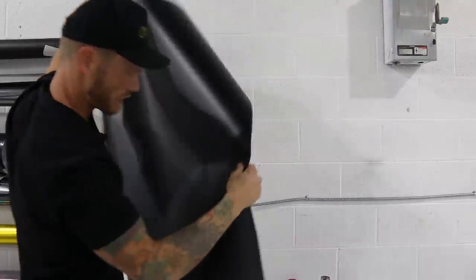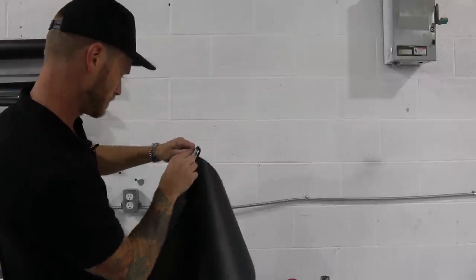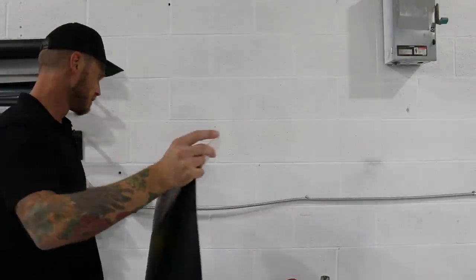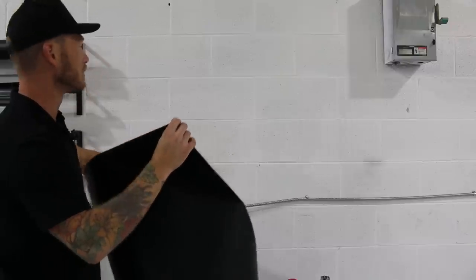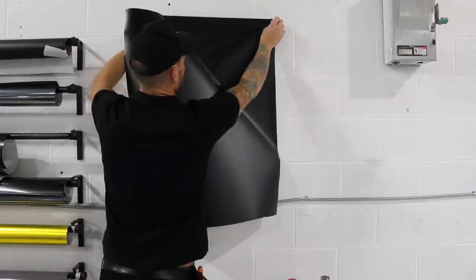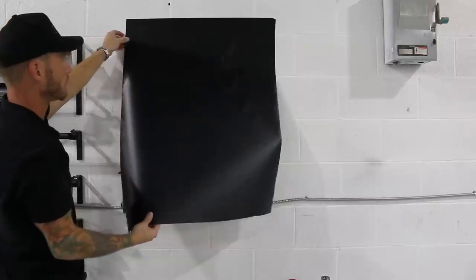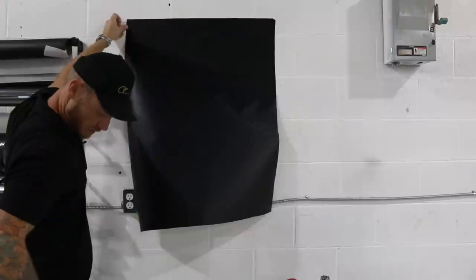I'm going to start with the wood grain. I'm going to cut this piece a little bit smaller — it's a bit big. So I'm just going to cut off a bit of the bottom section. I like this wood grain a lot — it's very thin and has a very high tack. It actually works very well; sticking into recesses shouldn't be a problem. We want to basically tack this somewhere as straight as possible and then peel off the release liner.